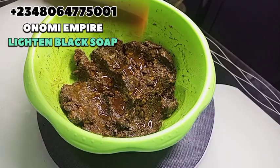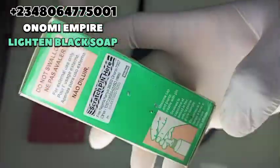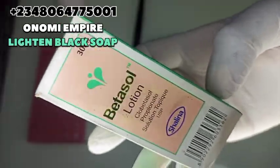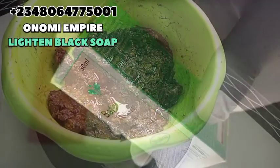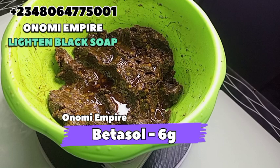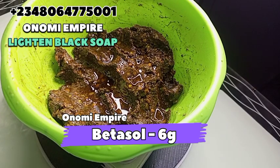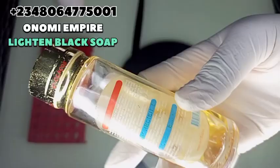The next product I want to use is our Betasol lotion. This Betasol lotion treats skin conditions like eczema and dermatitis, clears dark spots and blemishes, helps to lighten the skin, and clears sun spots and discoloration. We want to get rid of all that so we can lighten and brighten our skin over time. I also want to say a big thank you to all my customers patronizing my business in Nigeria, South Africa, Ghana, the US, Canada, France — all over the world. God bless you.